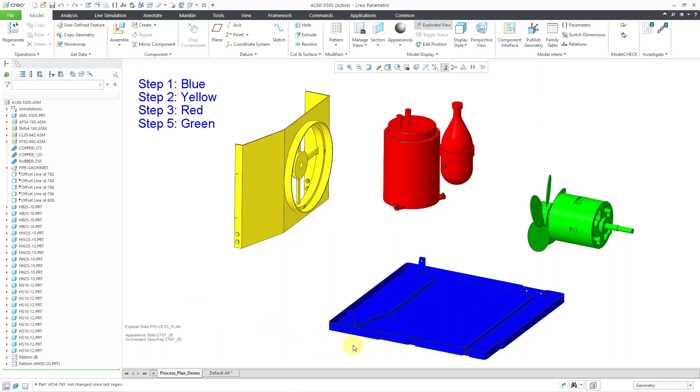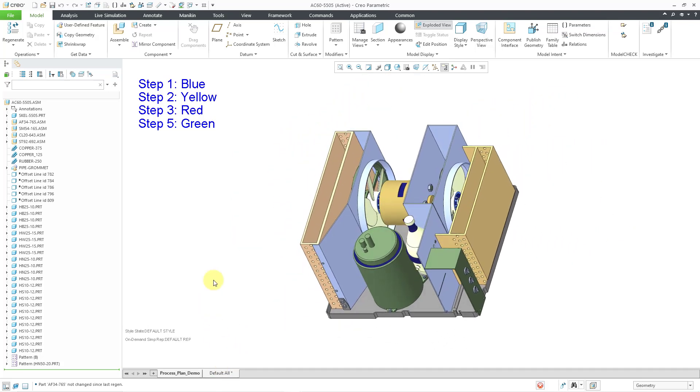In the previous video, I performed step one where I put in the blue component as the base component. In this video, I'm going to start off with step two where I'm going to add in a couple of components and their fasteners. In step three, I will add in the red components and their fasteners. Step four will be a general step. Step five will be where I add in the green components. And in step six, I am going to disassemble some tooling. So let me go back to my default all state.